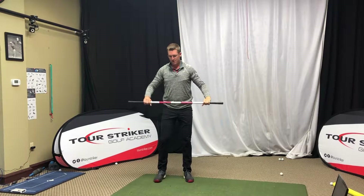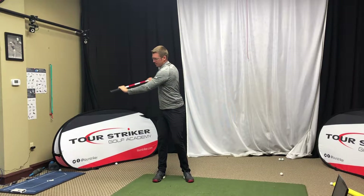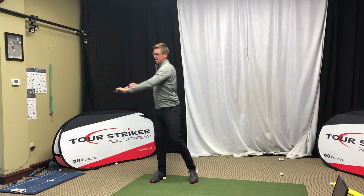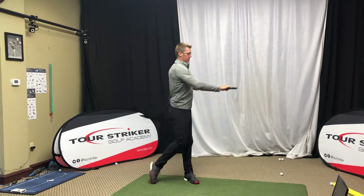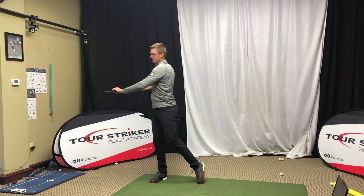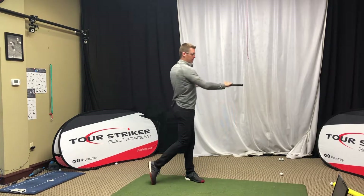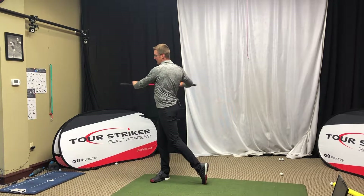Starting to feel much better. From there we're going to hold the club out in front of us and we're going to start making a little bit more golf turns into our left side finish, turning back into our right side finish, left side finish. So now we're getting the T-spine moving at the end, but we're introducing our hips to some rotation here. So there's six on each side.